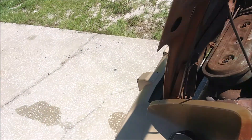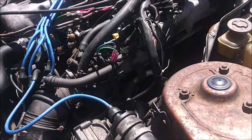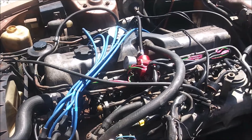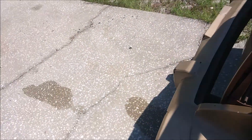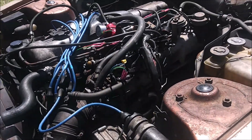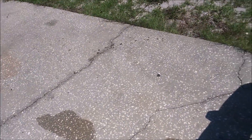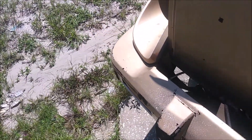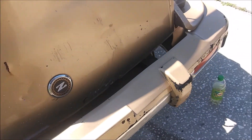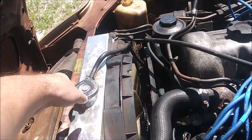Before that I ran some Thermocure through it because there was a lot of rust in the block and I wanted to get most of that out. I still got that stuff in here, so I'm getting ready to drain the radiator. You have to drain the radiator anyway to take the head off because coolant gets everywhere.